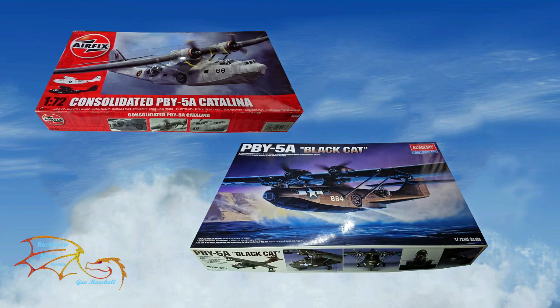Welcome to Racial Scale Modelling. This is part 2 of Academy's and Airfix's PBY 5A, and this is a comparison video. The initial idea was to build these case panel to panel according to the instructions, but that's not really going to work out that well, so I'm going to do page to page. I'll start on page one, complete that part of the build on one kit, then move over to the next kit and do page one on that kit, and so forth.